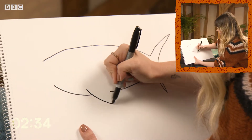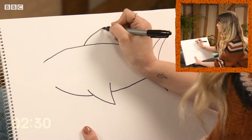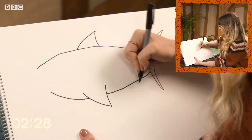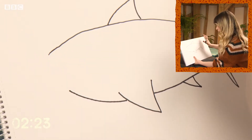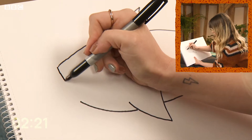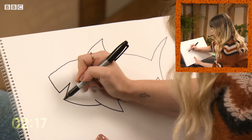Then just add the fins and then the top fin as well. I'm just going to add another little fin at the bottom. It needs a mouth so let's just drop in a shape here. Do a little cut in there.